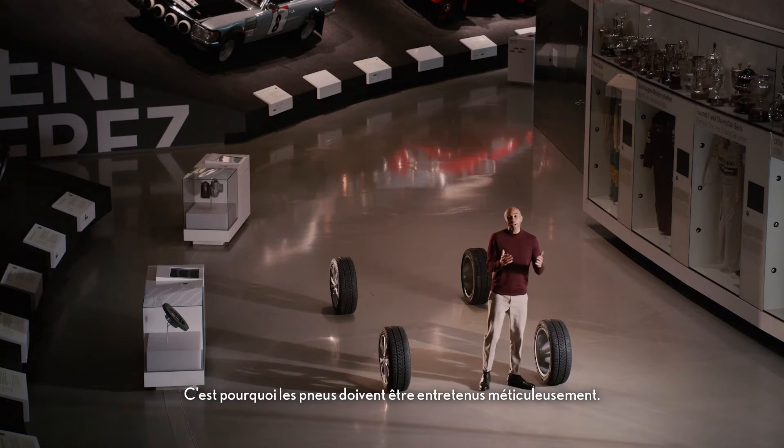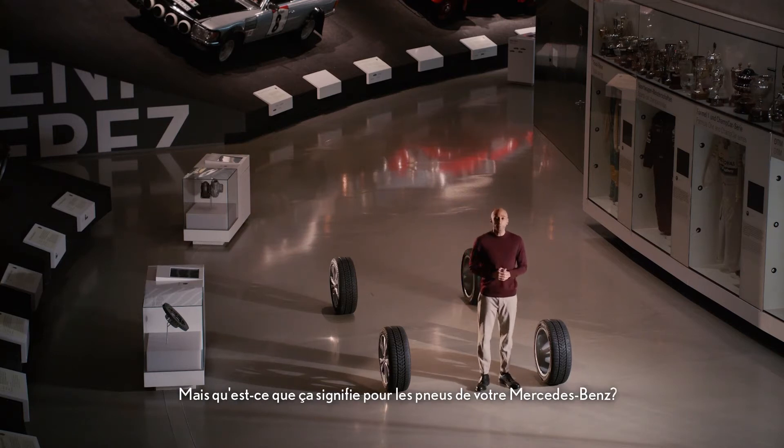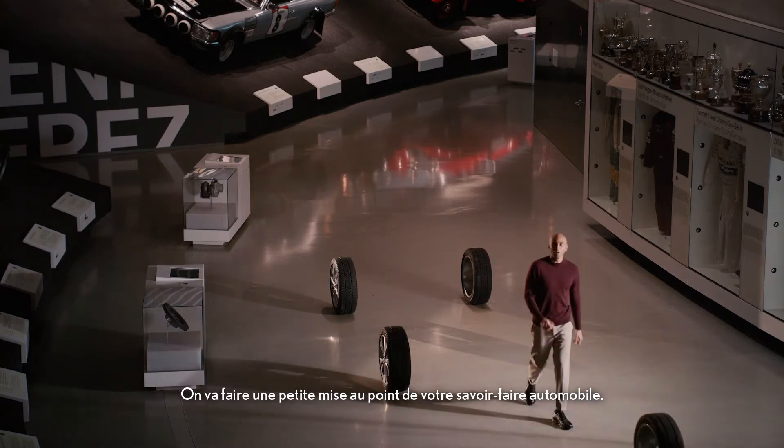And that is why tires should be taken care of meticulously. But what does that mean for your Mercedes-Benz tires? Come on, roll with me. Let's level up your car know-how.